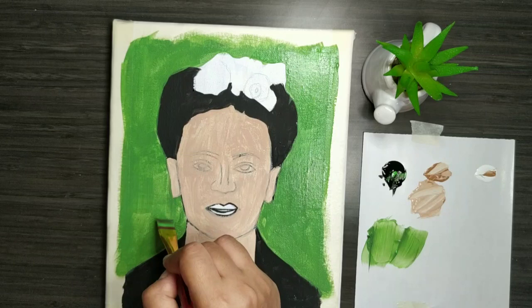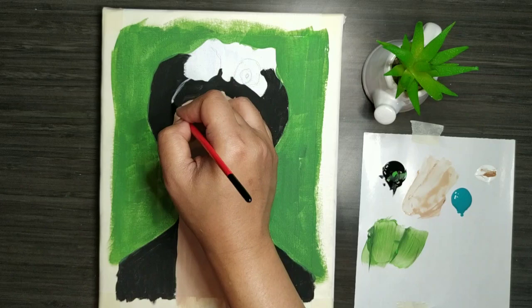Now I'm making the background. The original photograph has a green background, hence I'm doing the same color for the background.